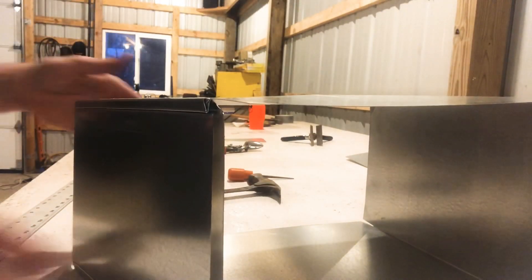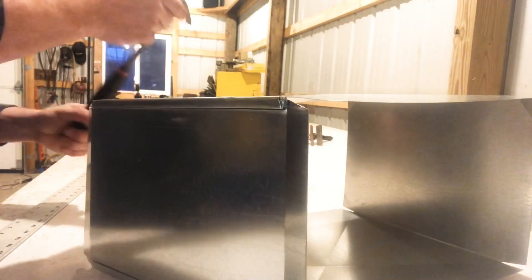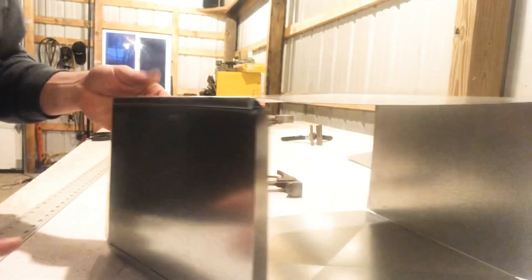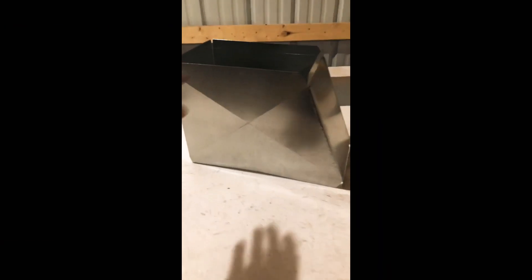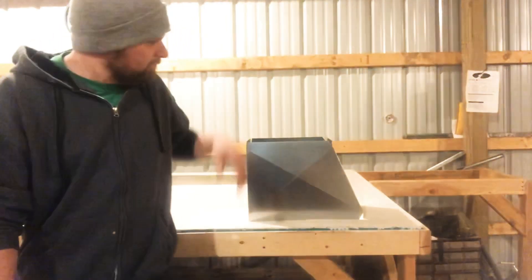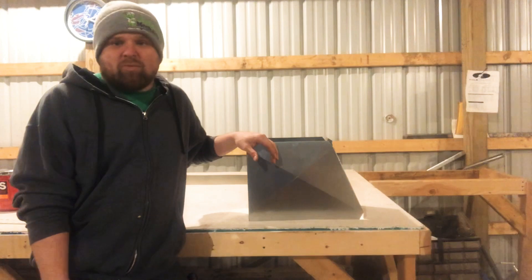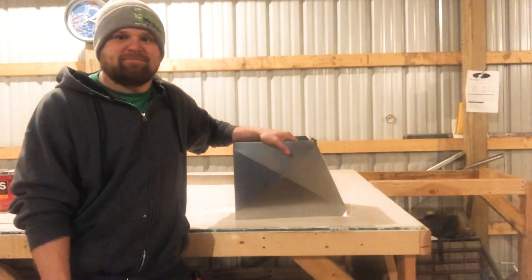I do have a sheet metal hammer floating around here somewhere, but I had to use my regular hammer — that's okay. I got my electric hammer too, but for something small like this it's not really needed. And just like that, we got a finished product. We got the 12 by 8 on the top, 16 by 8 on the bottom. And there we have it — we have a finished product. Thanks for watching. Have a good one.